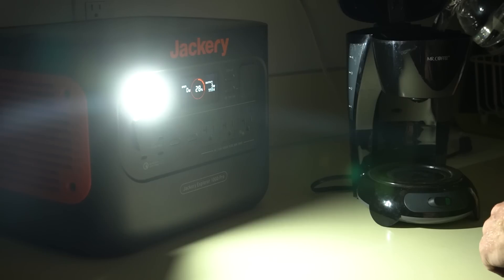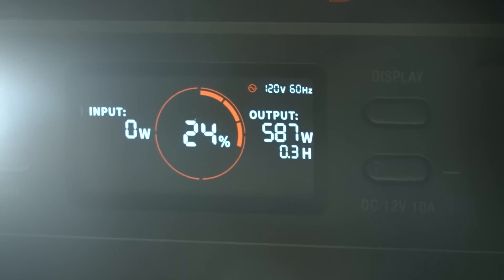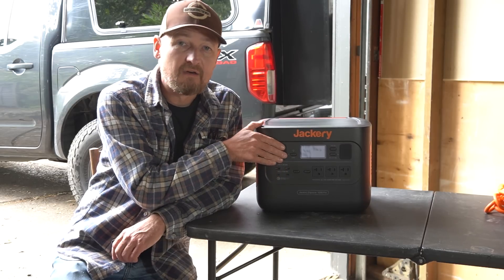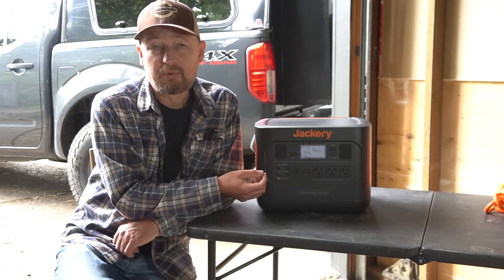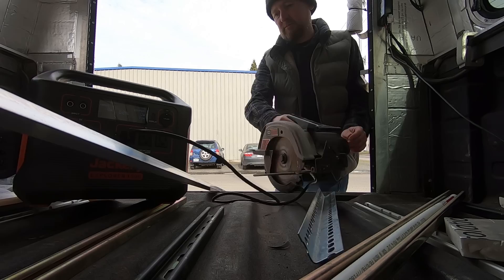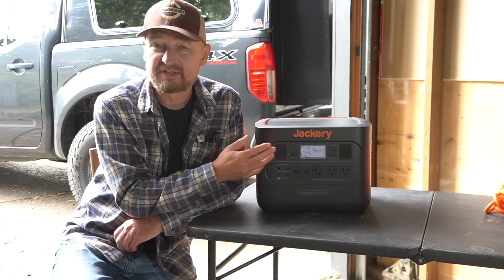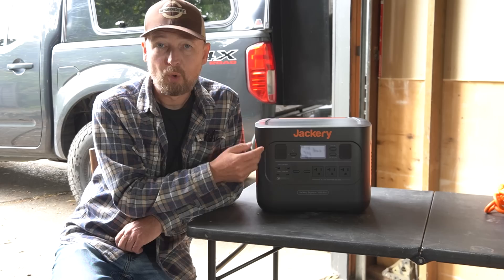I tried a theoretical power failure scenario and made a pot of coffee using my 600-watt coffee maker running off the Jackery, using the light on it to light my way. With a thousand watts of AC output, this will run a huge array of electrical items from household appliances to high-powered tools. As a DIYer, I often need to cut down materials I buy at the hardware store, and having a high-powered unit in my truck to run a grinder or circular saw is really nice to have.